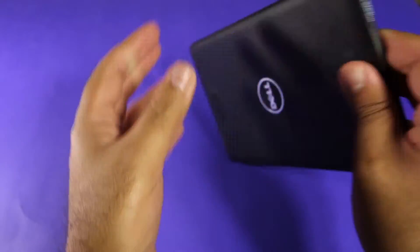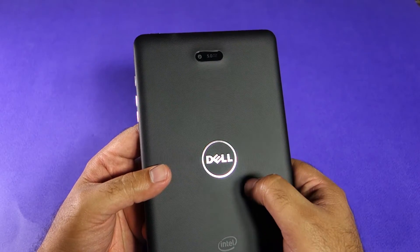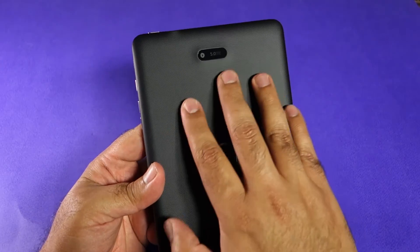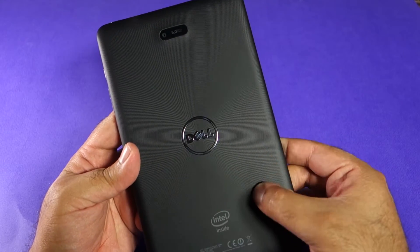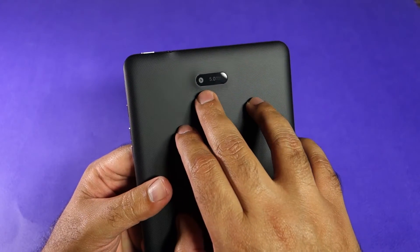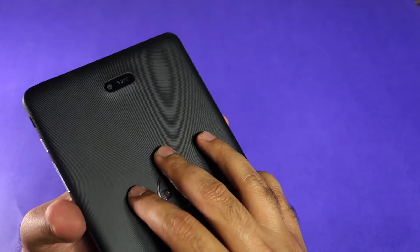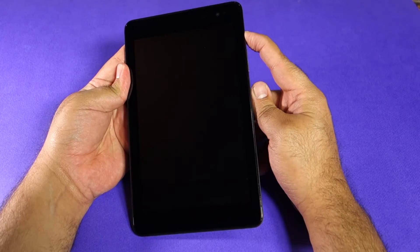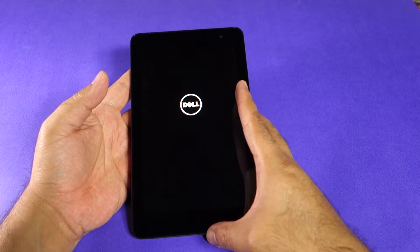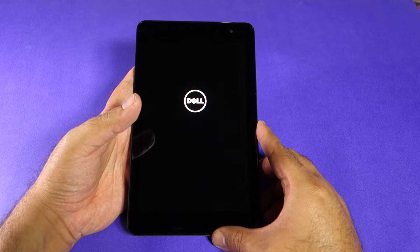At the bottom you have the speaker grill — it is actually only one speaker, but the loudness is good enough. However, if you are listening to audio that does not have very high quality, it is easy to push this speaker to its limit. Compared to the iPad, it has a 5-megapixel camera on the back, just like the iPad and other regular tablets — basically an average quality camera, nothing to brag about. Let's power on the device and go through the setup process.